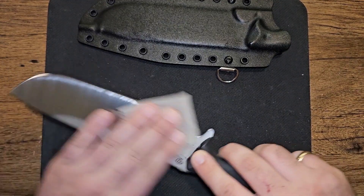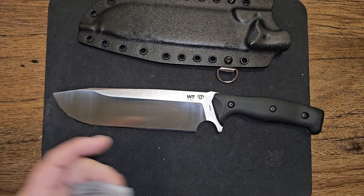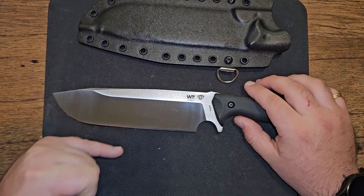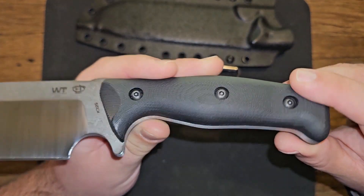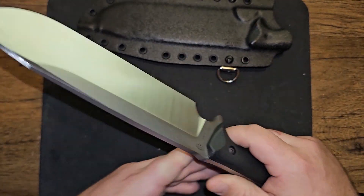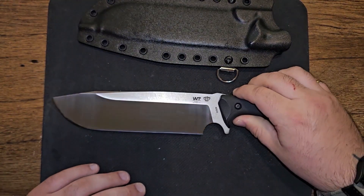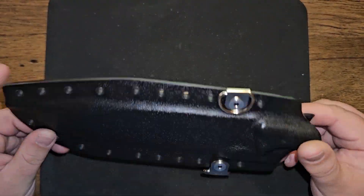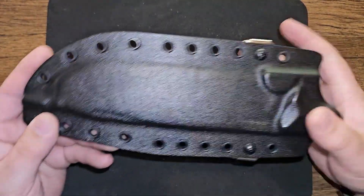I'm going to be taking it out this weekend and really banging on it. It has a saber grind with a convex edge. It's got this huge drop point. The handle is 3D machined G10, and the knife is extremely heavy — it is 17.6 ounces. So 17.6 ounces for the knife alone, and then with this massive Kydex pancake style sheath, it's 23 ounces.